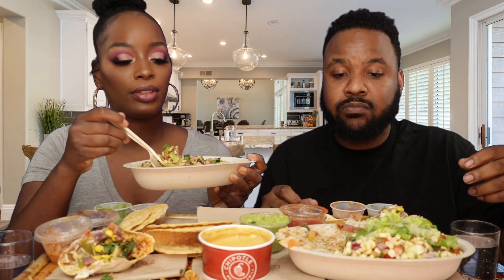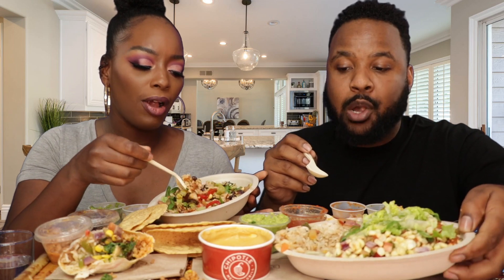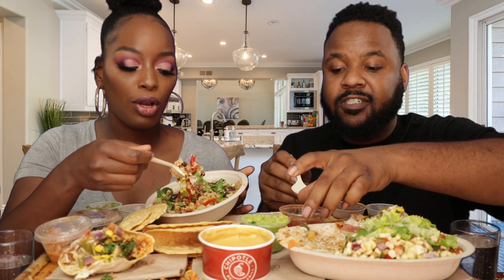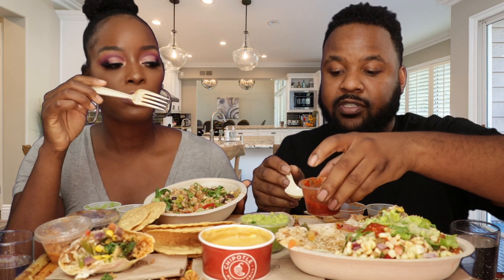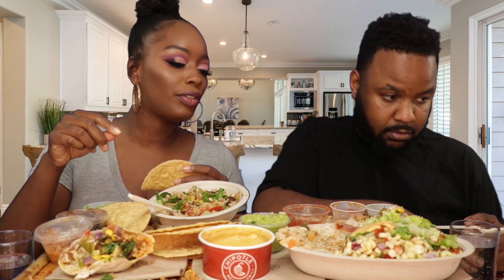Alright, this is Chipotle's bowl. I already know what this bowl tastes like. Chipotle is really good, you guys. You know what, that burrito though — I was expecting to just say, 'Oh, this tastes the same,' but it didn't. Make me a taco. Do we have a fork for the guac?